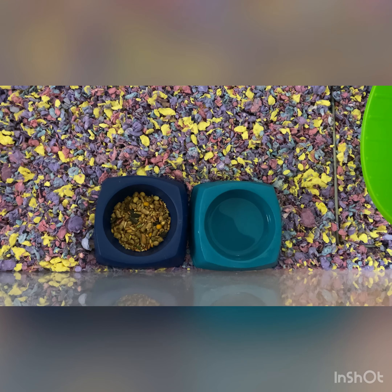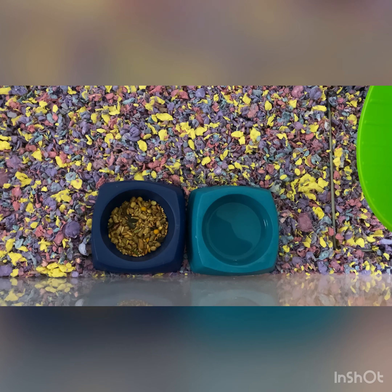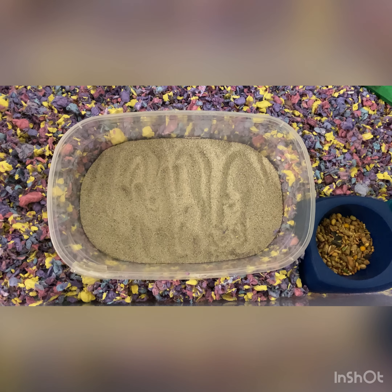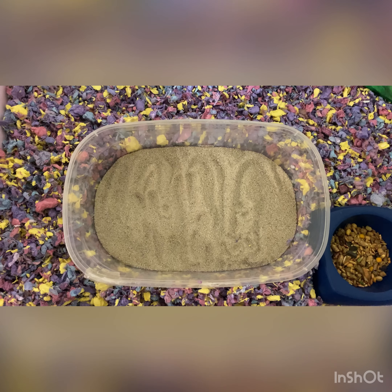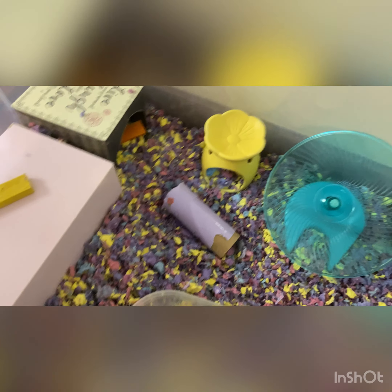Obviously one of the main things you're going to need is fresh food and water — always keep them as fresh as possible. A sand bath is also necessary because, unlike dogs and cats, hamsters can't take showers in water as it will ruin their coat, strip away oils, and cause a lot of stress. The best option is to get a child's play sand or reptile sand.